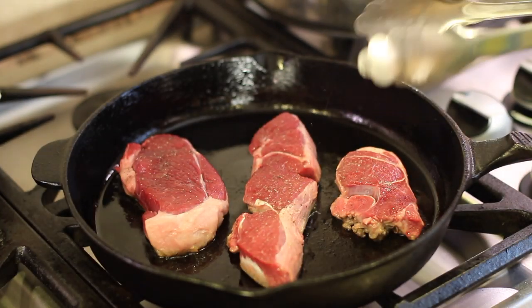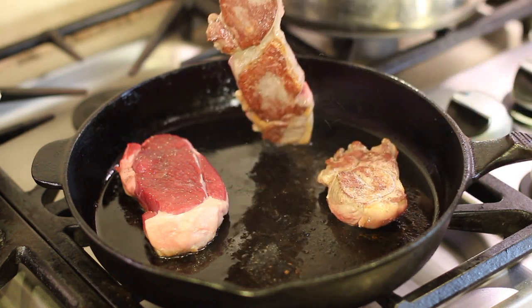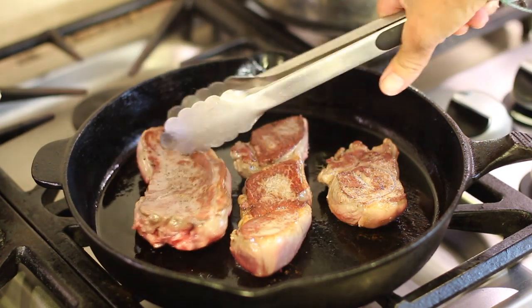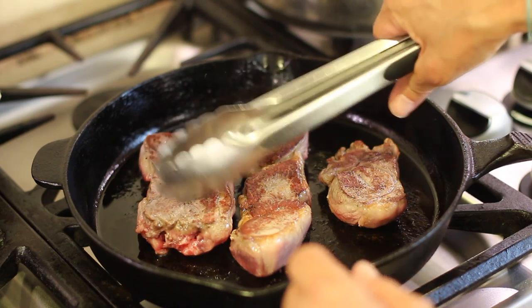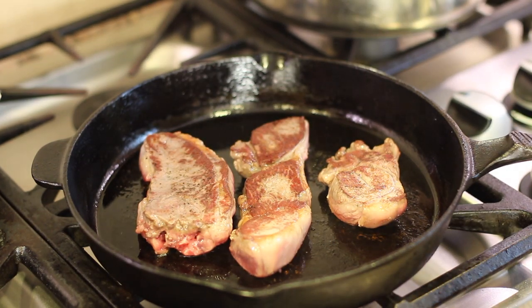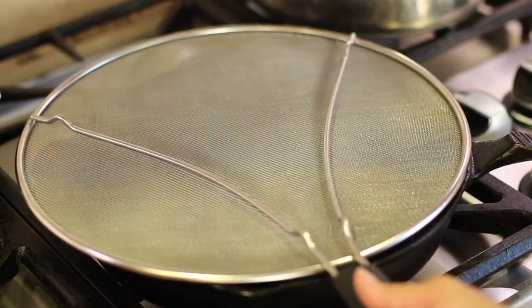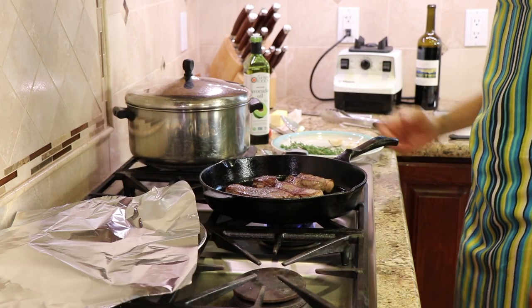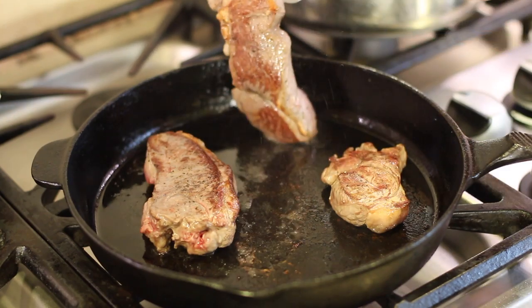Let's have a look — we've got a couple of minutes in. Look at that beautiful searing going on. This piece in particular is over an inch thick, so it's going to take a little longer. We're going to sear the second side for a couple more minutes. It's been almost three minutes on each side, so I'm going to turn the temperature down to low — it looks good.